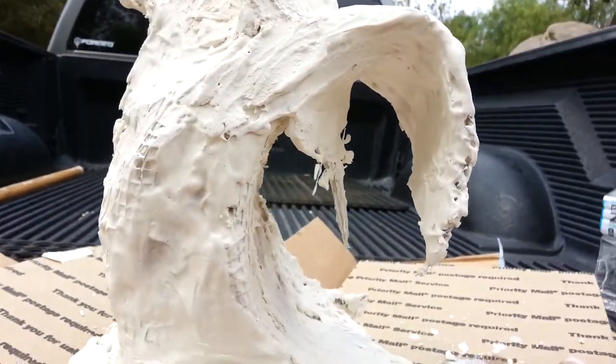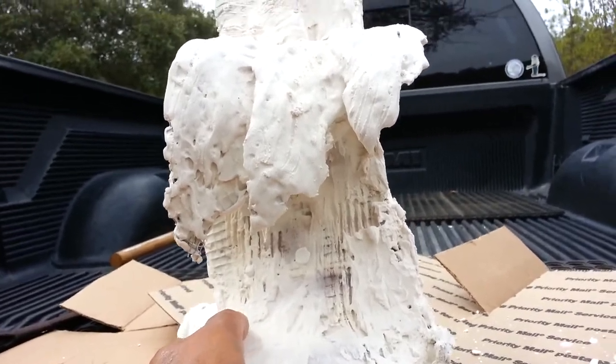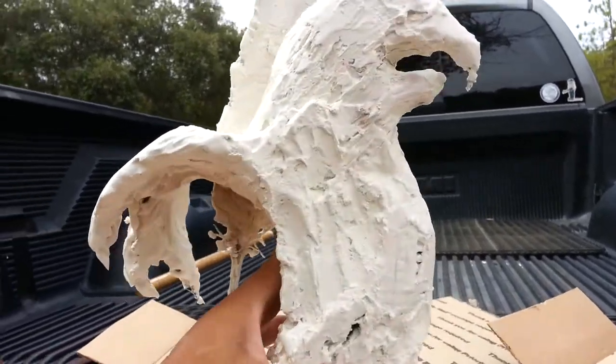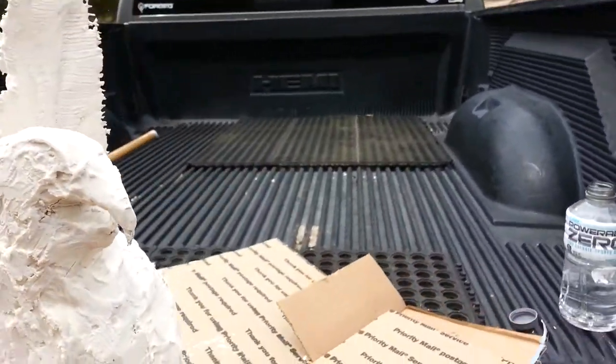As you can see, the waves are starting to take shape. I still have one or two more coats of plaster to apply on the actual sculpture, but as you can see it's coming to life.